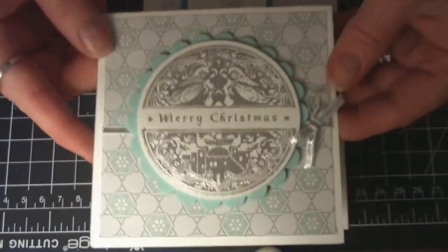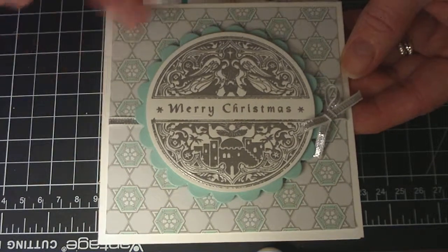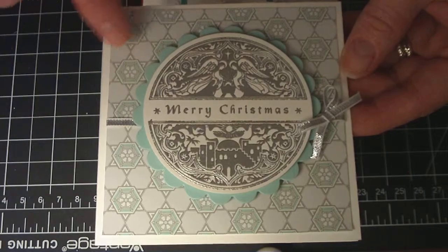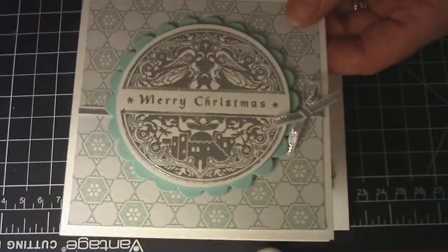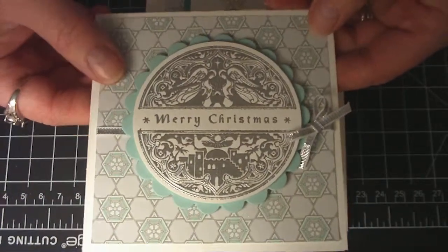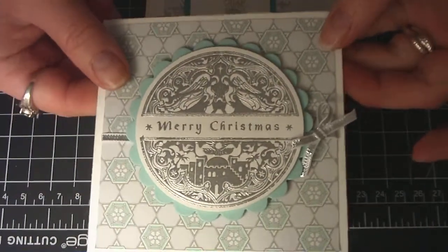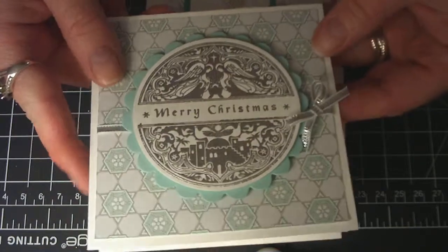The difference is on this one I used Whisper White cardstock. And instead of putting another layer of plain cardstock and embossing, I just used a piece of beautiful pattern paper which is also from Stampin' Up — I think it's called Winter Frost. Same thing with the silver embossing, so exactly the same, just changed it up a little bit. The inside is blank on this one too.